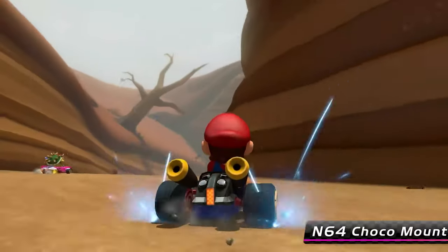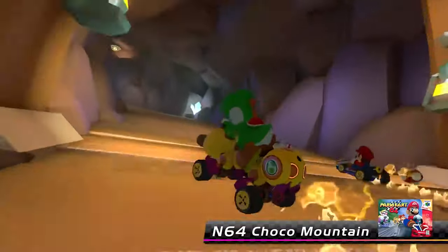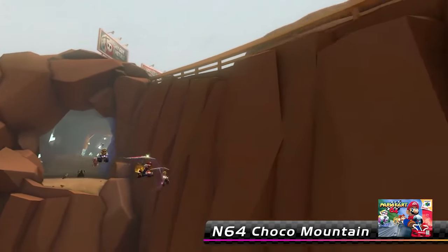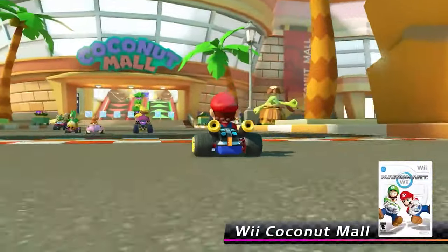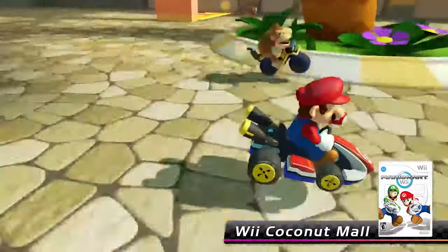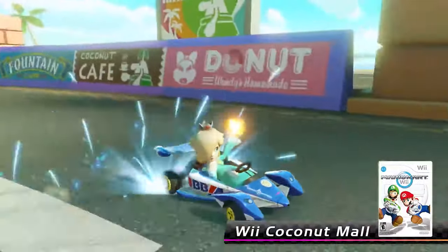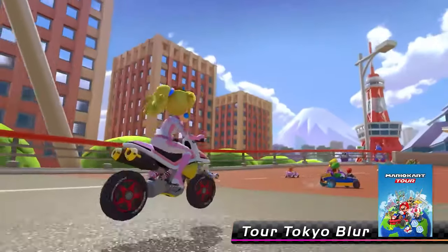Now, obviously a lot of these tracks are from Mario Kart Tour, and some people are actually more excited about the Tour tracks than the others because they represent tracks that many people haven't played — they're from a mobile game that a lot of Mario Kart 8 fans have refused to play. So those feel like brand new tracks. But really, you could say that about any of these games — if you didn't play Mario Kart on GameCube, Game Boy Advance, or the SNES, a lot of these tracks might feel brand new to you. This is really cool that we have this leak so we at least know what the next couple of cups are likely going to contain.